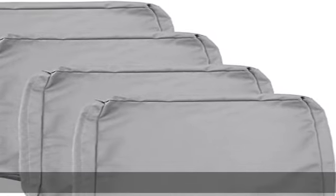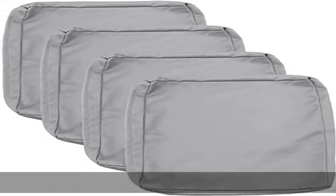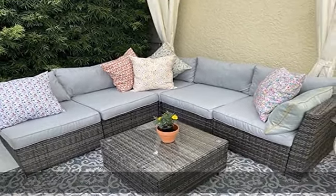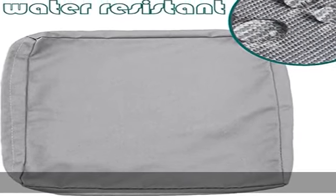Water and UV resistant outdoor cushion cover replacement is water resistant, although not 100%. If there is a spill, you only need to quickly wipe it and most liquid will be gone. We do not recommend leaving this under the rain, as rain water may enter through the zipper and thread lines.